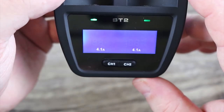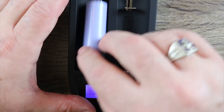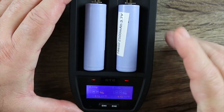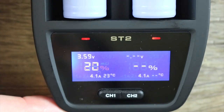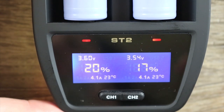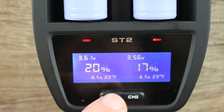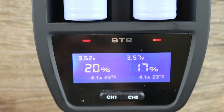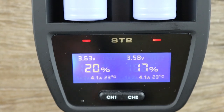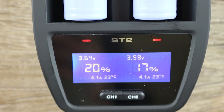We're going to install two batteries that are around 20% and I'll show you what happens. You're going to notice it automatically reads the resistance when you first put a battery in, which I really like. Once it gets settled, it tells you what that battery's current charge is at, the current voltage, what amps it's charging at, and the temperature — 23 degrees Celsius. You can see it's charging both 18650s at 4.1 amps. It's going to take about a half hour, maybe even a little less since they're at 20%. From dead to full, it takes an 18650 about a half hour to fully charge up.